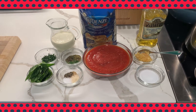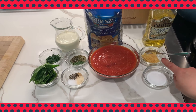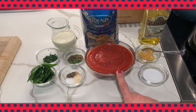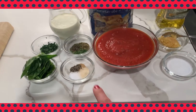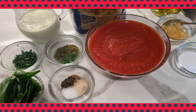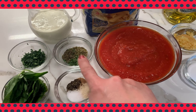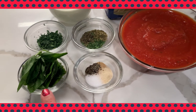First let's get our mise en place ready. You need one tablespoon of olive oil, two to three cloves of minced garlic, two cups of canned crushed tomatoes, a quarter teaspoon of salt, an eighth of a teaspoon of ground black pepper, a quarter teaspoon of onion powder, a quarter teaspoon of garlic powder, and one teaspoon each of dried basil, oregano, and parsley. To finish the sauce, we're going to need a half a cup of heavy cream and four basil leaves cut into a chiffonade.